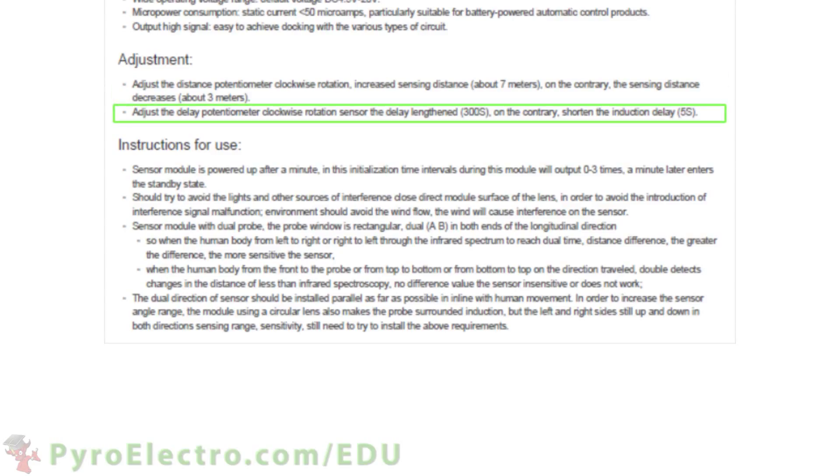The second trim pot adjusts the reset delay after the sensor has been triggered, from 5 seconds to 300 seconds. By default, these trim pots are set to 7 meters and 5 seconds.